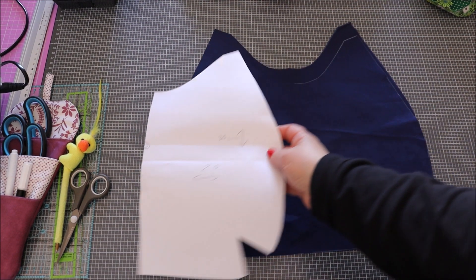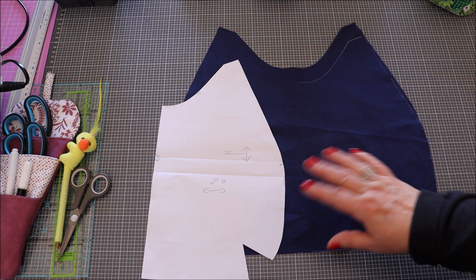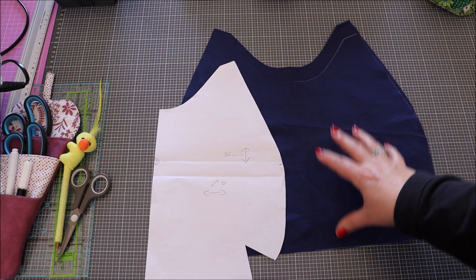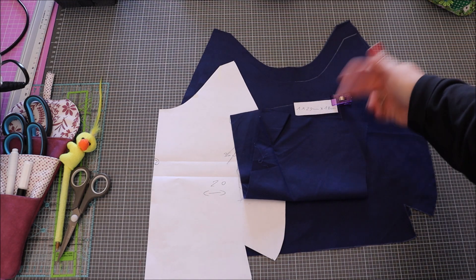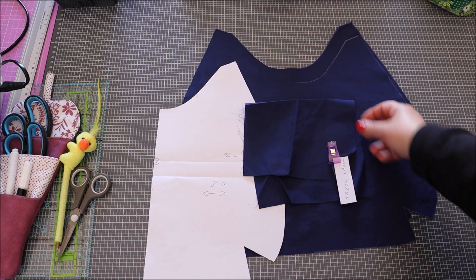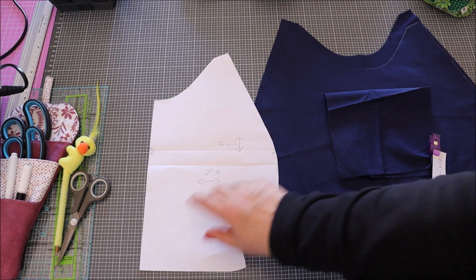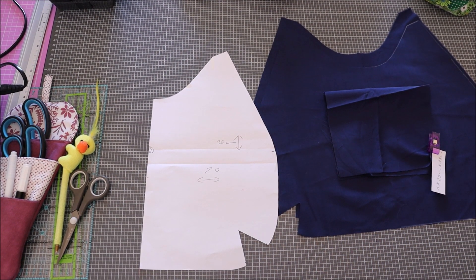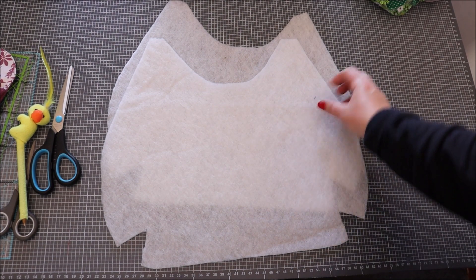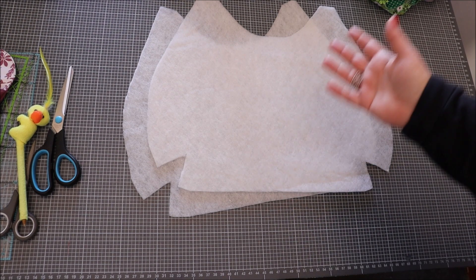Le patron a été reporté deux fois. Il nous faut deux doublures. Pensez-y — vous pouvez le faire beaucoup plus grand, ça ne changera rien aux étapes. Ce tuto convient parfaitement aux débutants, il est facile et rapide à réaliser. On a besoin également d'un coupon de tissu découpé directement dans la doublure de 29 sur 18 cm, qui va nous servir de petite poche intérieure.